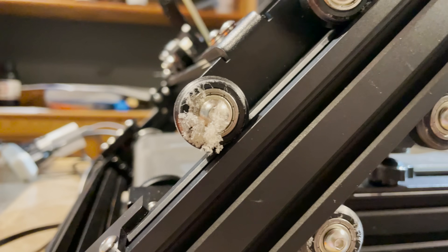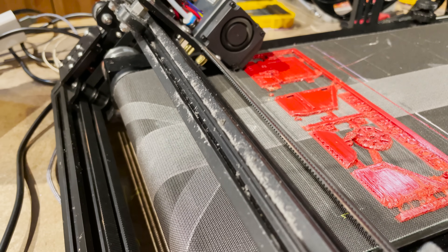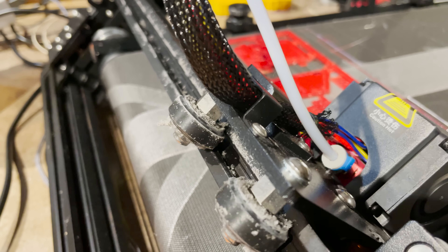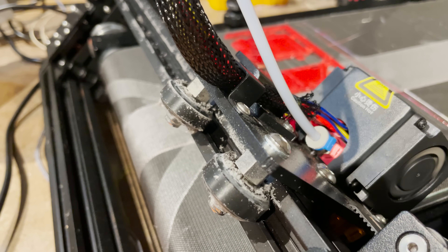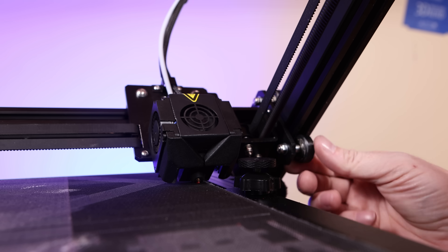Plus all of the rollers on the extrusion pieces got fur — like lots and lots of fur. I don't know how or why it happened, but once I cleaned it all off, it just hasn't come back, at least not yet.